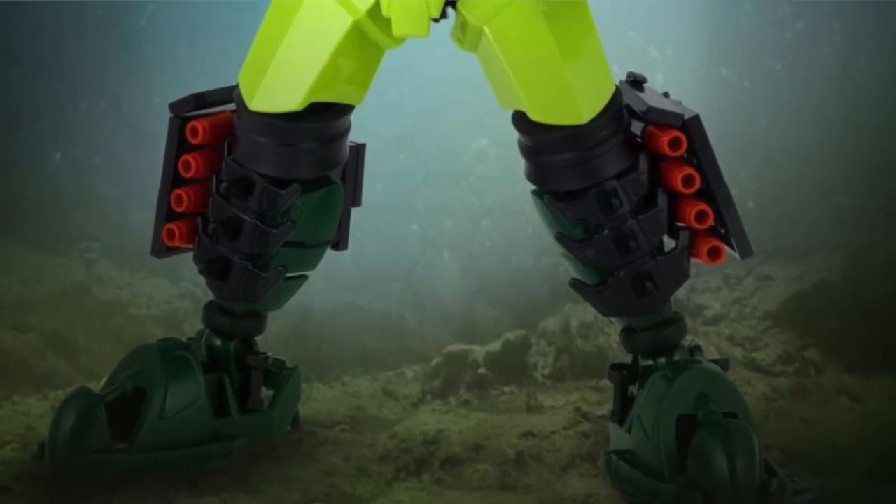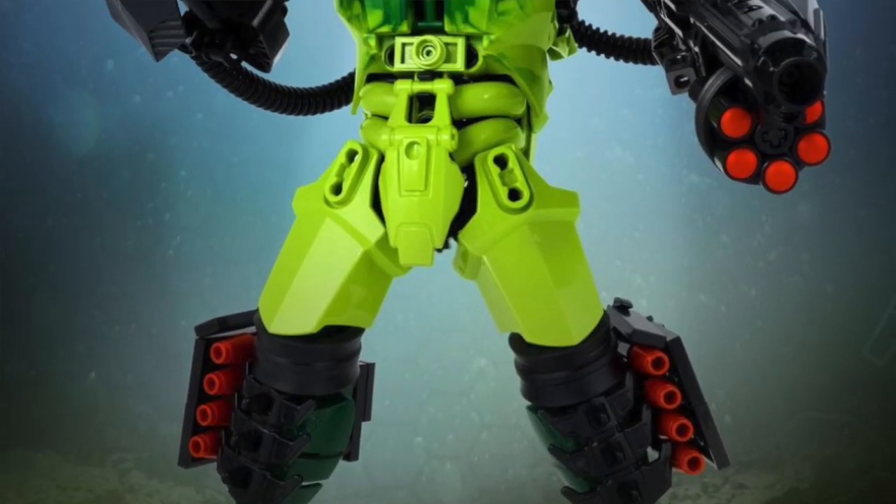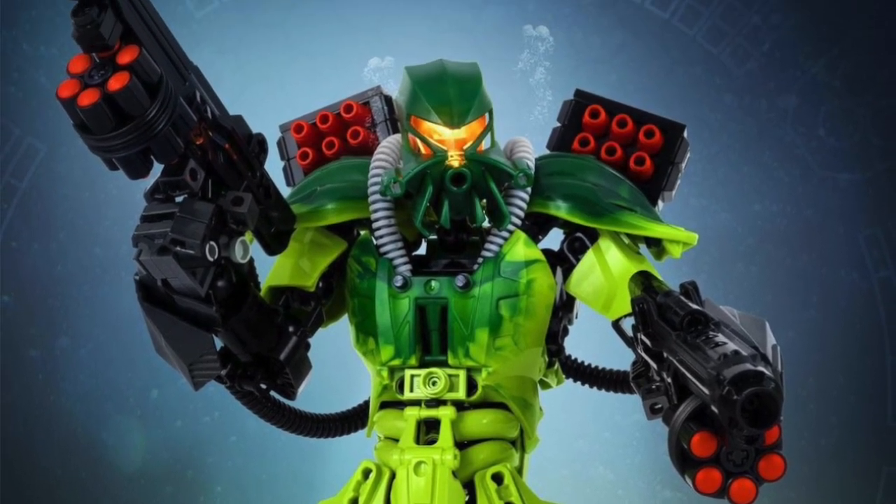What's up, LEGO fans? Welcome to my channel, Pete's Bricks, the LEGO channel for the common LEGO fan. Today we're going to get right into another LEGO Bionicle MOC breakdown. This time we're looking at a fully revamped and redesigned version of one of my favorite LEGO Bionicles — that is Toa Kongu, the Mahri version specifically.